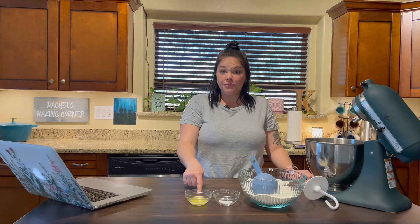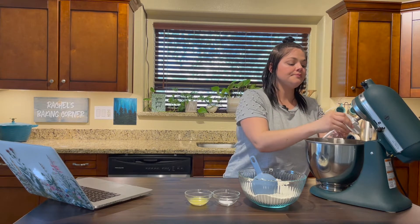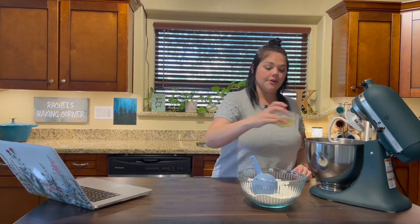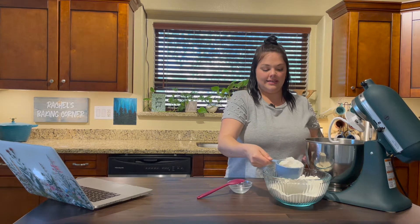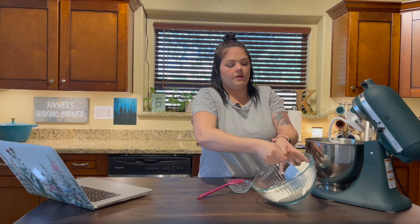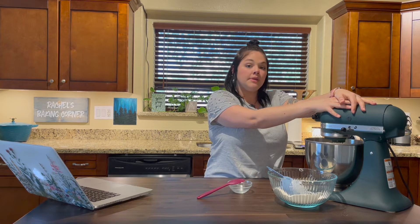Now we're going to add our one tablespoon of butter, one teaspoon of salt, and then three cups of our flour — just three cups for now to see where we're at with moisture, and then we can add more going forward. I'm going to attach my dough hook. It never hurts to start slow — this is going to get a little loud, so I'm going to mix this for about one minute and then scrape down the sides.